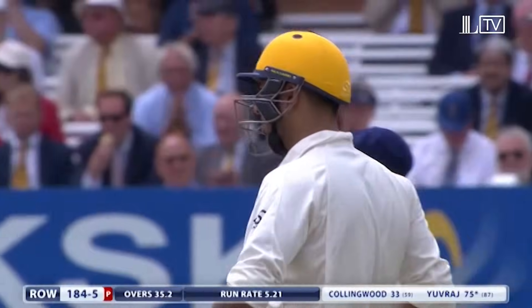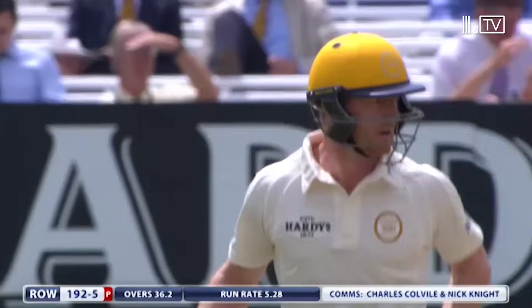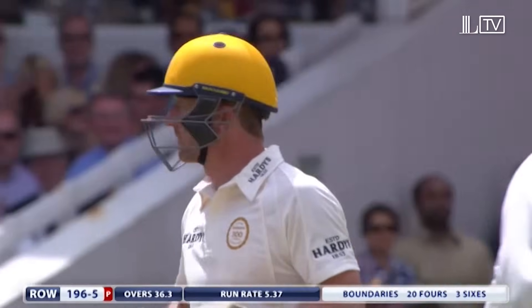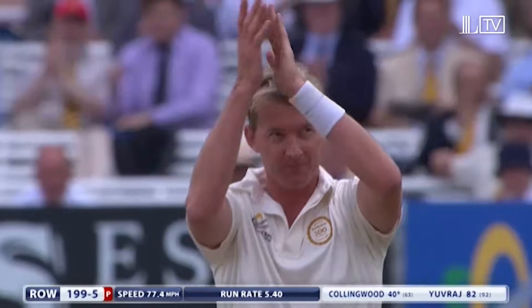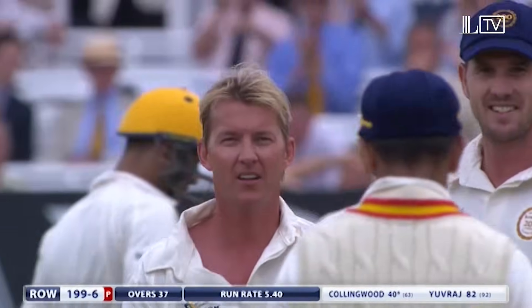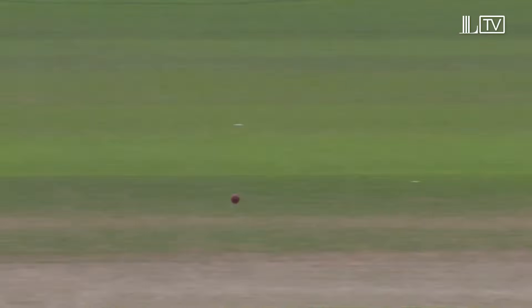That just shows how well Yuvraj is playing — swats that away for four. And away for four up the hill. Until now just happy to give Yuvraj the strike, but going to use the batting power play. 39 now from 62, the extra pace of Brett Lee. That's a really good catch — slip in — Rahul Dravid has snaffled that. It's the end of Paul Collingwood, he's gone for 40.